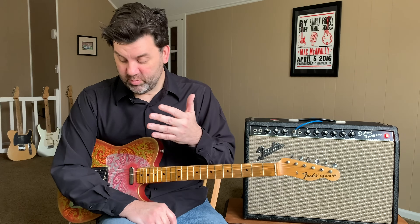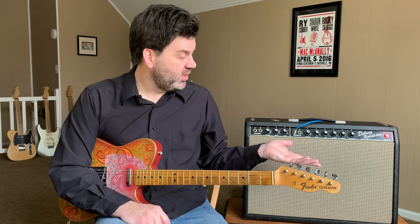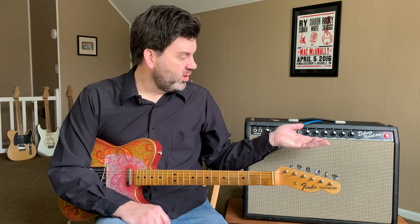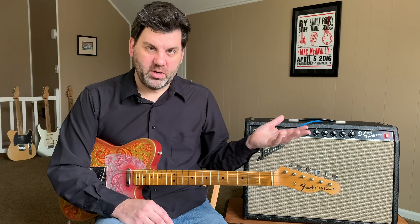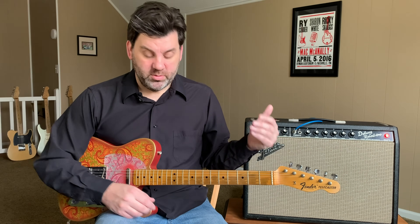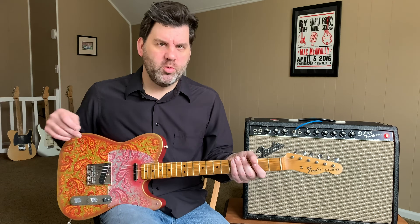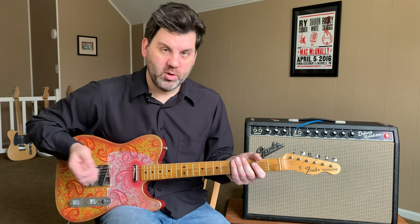I'm not using any effects at all — just a tuner. You're going to be hearing the guitar and the amp, which is a mid-60s Deluxe Reverb with a Celestion Vintage 30 speaker. The only effect you'll hear is a little spring reverb from the amp. I wanted you to hear the raw, clean sound of the pickup — no overdrive or distortion. I'm going to play a similar thing on each pickup setting so you can compare them. Starting with the neck pickup.